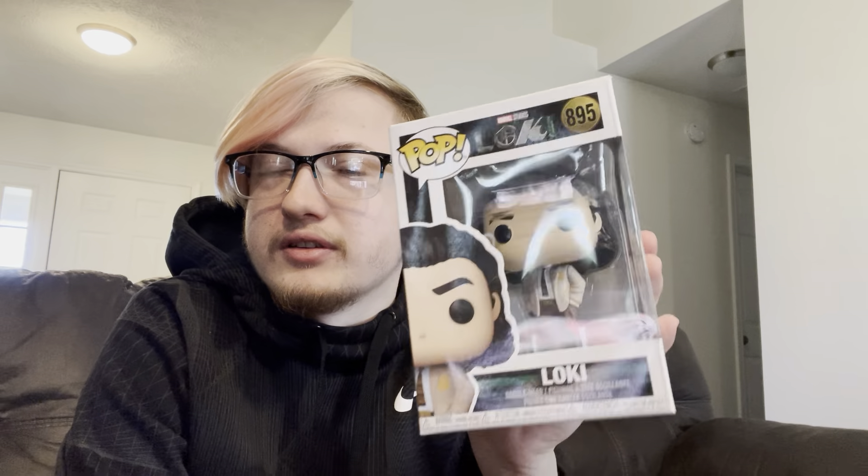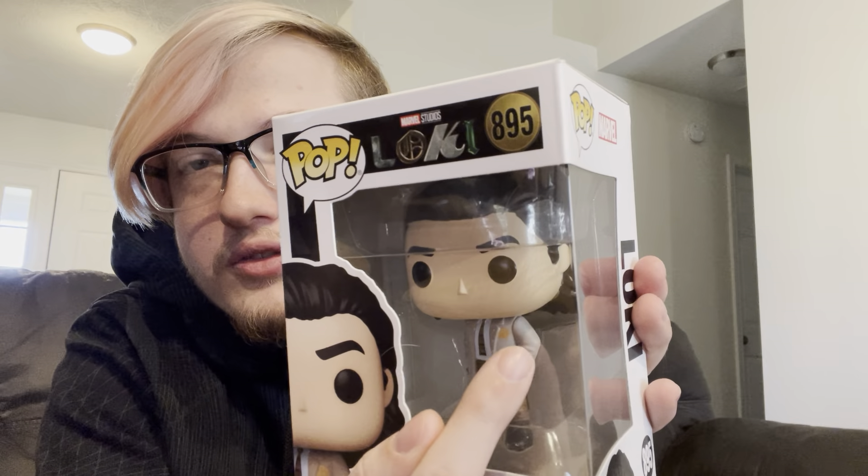This is the Loki from the series — not Avengers, not Thor — Loki from Loki. It's a bobblehead, and I have mixed emotions about bobbleheads, but it's cool. This is his uniform from the series, he's got his hair slicked back, little jacket detail — Loki in khakis, you don't get to see that every day.